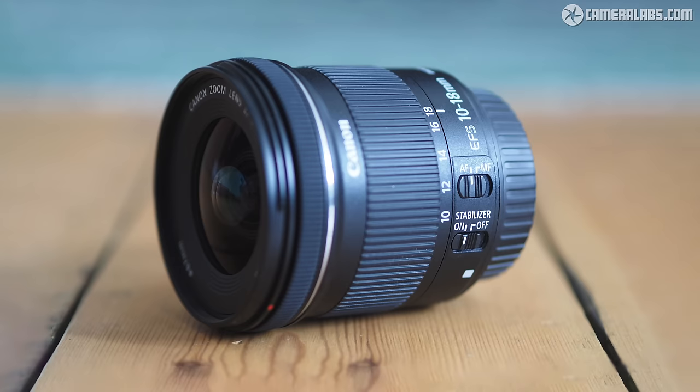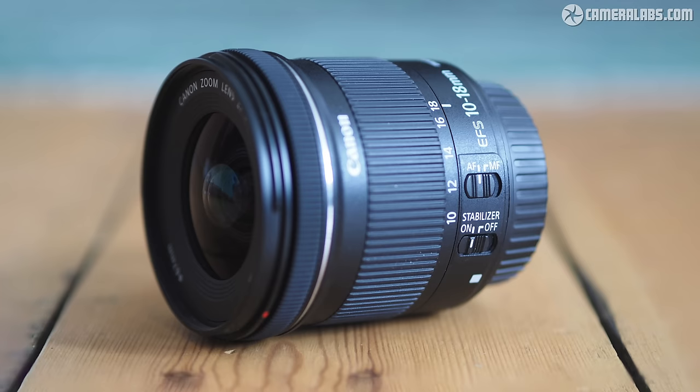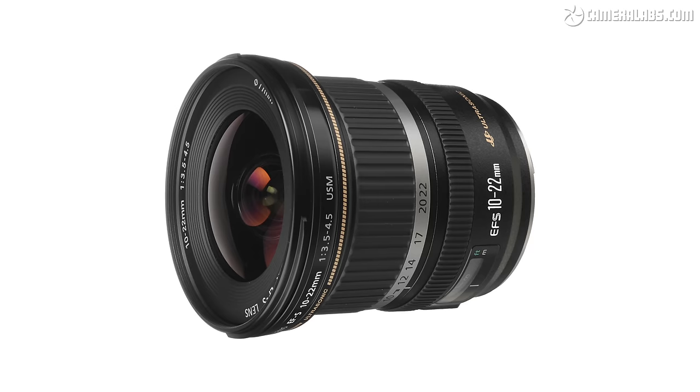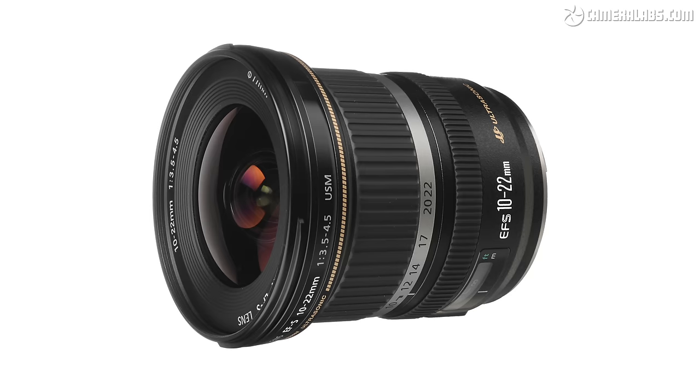But if you're willing to adapt an older lens, there's also the EFS 10-18mm f4.5-5.6 IS STM to consider — admittedly a bit larger and heavier, but one third of a stop brighter at the long end and cheaper too at around $250. There's also the even older and larger EFS 10-22mm with its longer reach and brighter f3.5-4.5 aperture, with bargains to be had on it second hand, again if you're willing to adapt.